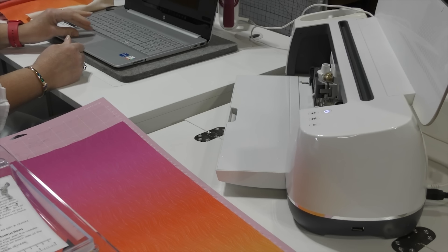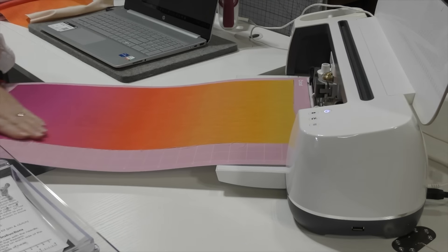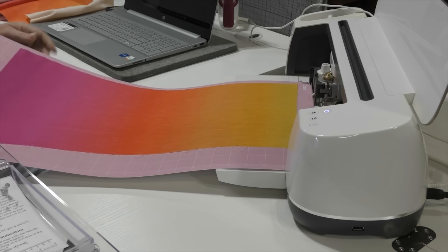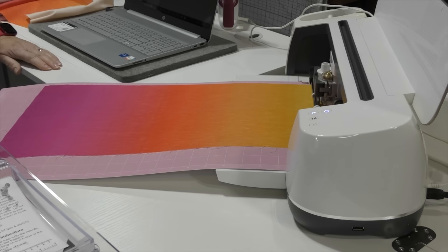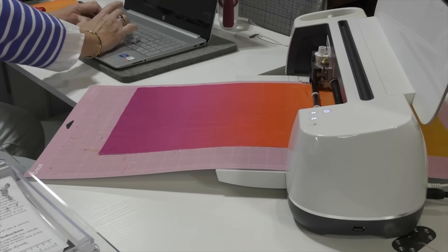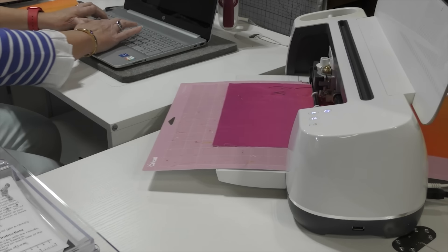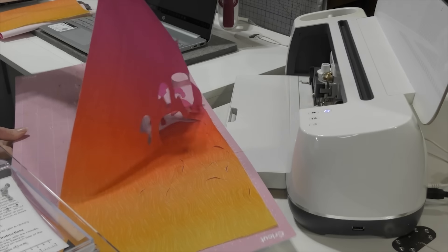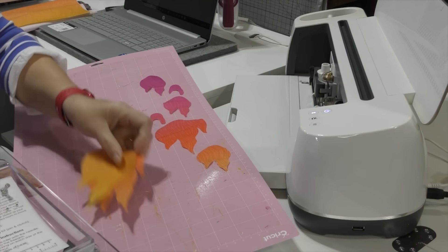I've got a 12 by 24 inch mat here. You can feed your mat in either way — starting with the purple color or the orange color. I'm going to start with the orange color. The button is flashing, so I'm going to load. Now I peel up my fabric, make sure nothing's sticking, and I have flaming flowers.